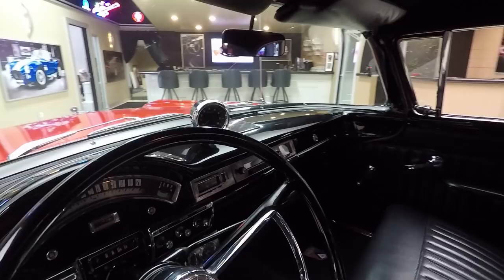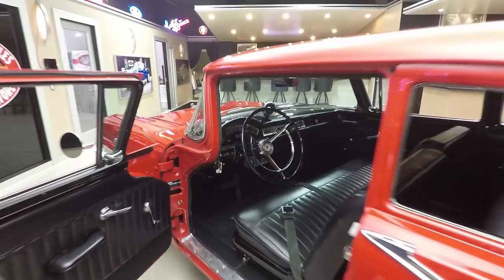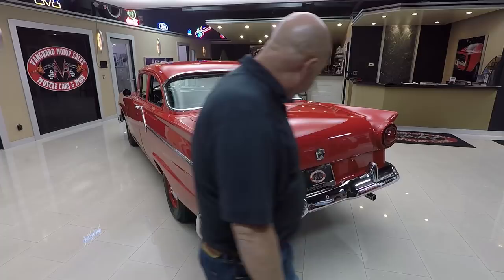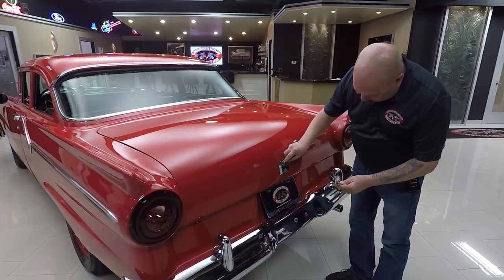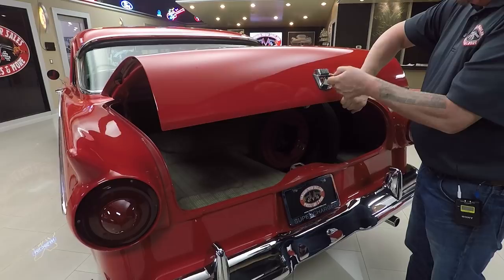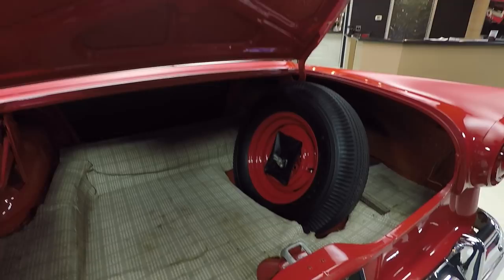Check out that tach mounted to the dash. Look at the paintwork on the dash — all the chrome in there looks good. I guarantee you, you drive into a car show, you're not gonna see another one of these cars. You're gonna be the only one there with a Ford Custom for sure. All the trim down the side looks good, rear bumper looks great. I love these — you gotta slide that Ford emblem over there to get in the trunk. Can you imagine if you needed to find another one? See how that slides right over there? And that emblem's in beautiful shape.